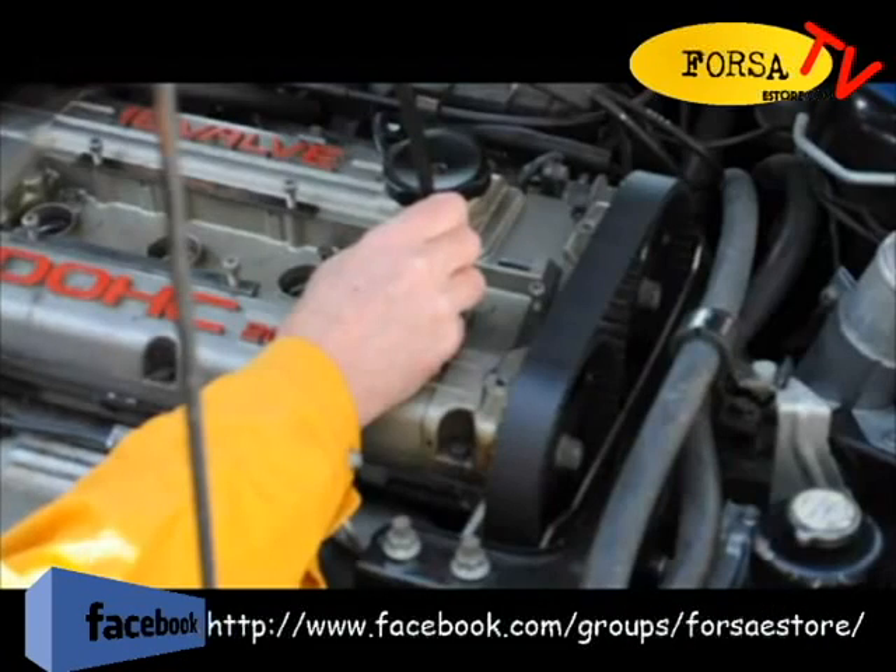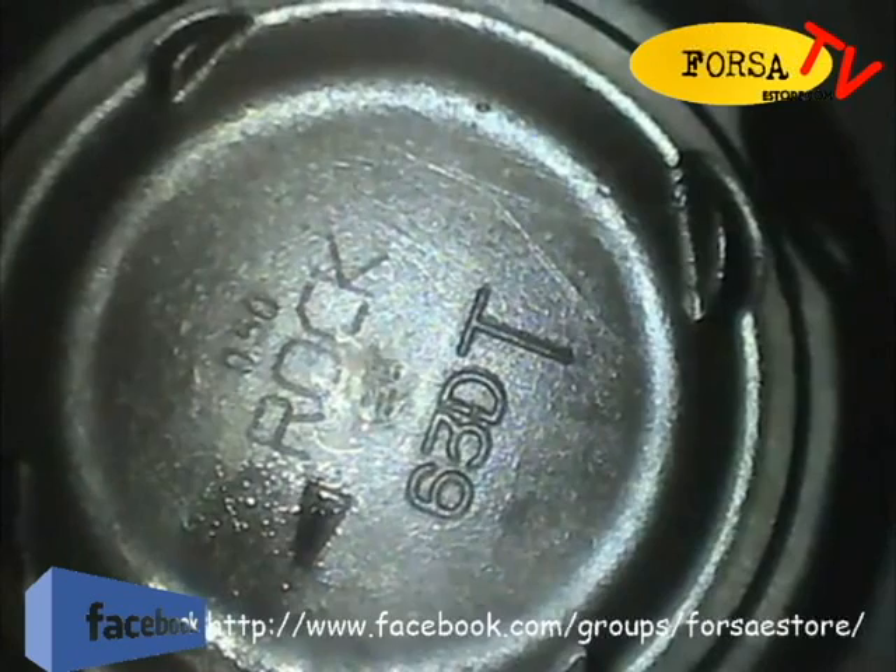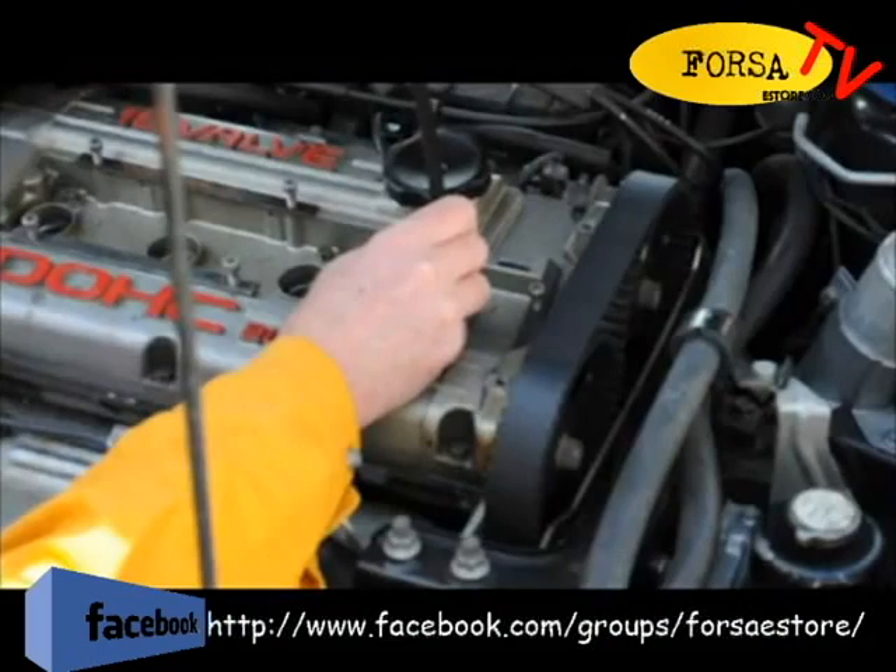We can see the cutouts for the valves, but there is no damage to the piston. We'll take a snapshot of that, and we're done.